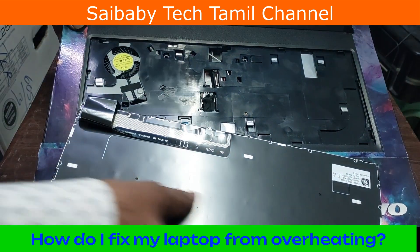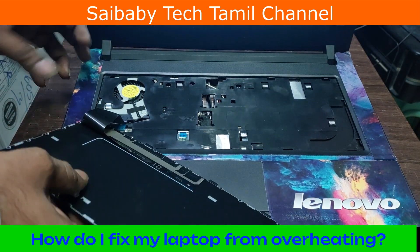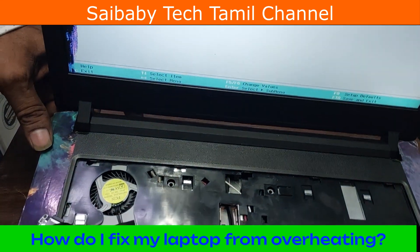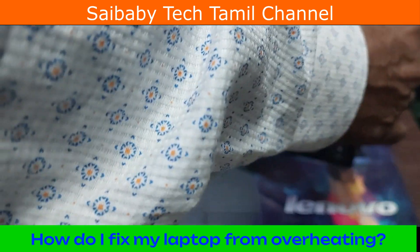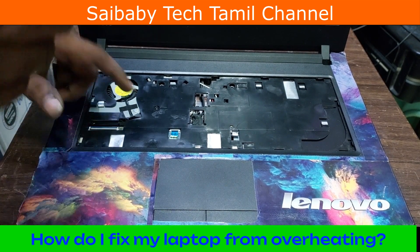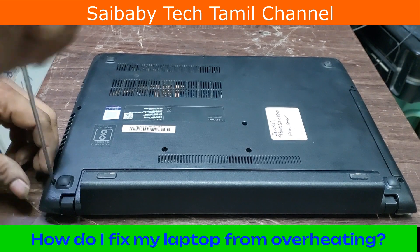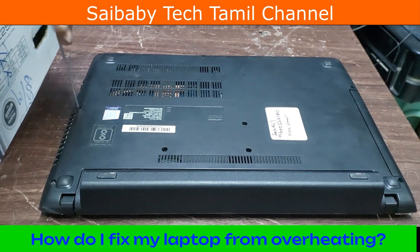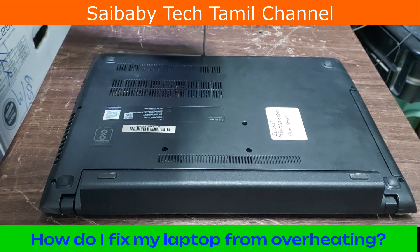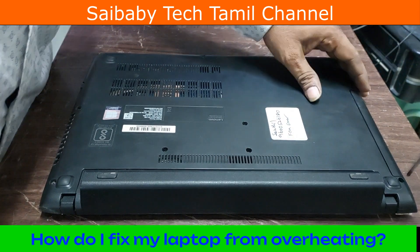Let's see what the fan is. The main thing is the dust. The dust affects the fan — when the fan is locked, the dust is locked. The method is to remove the dust. The third method is to clean the heat.